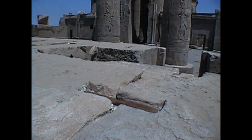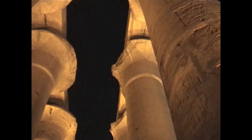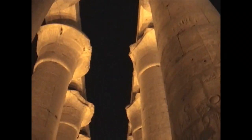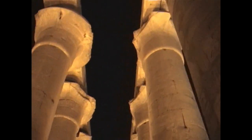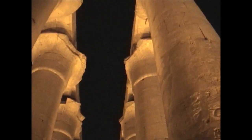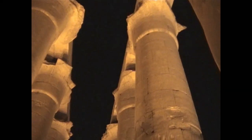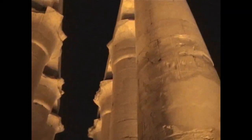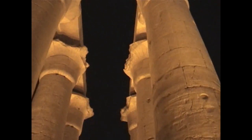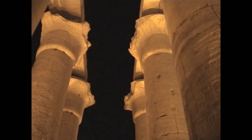The most interesting section of Luxor is the huge hypostyle columns. At one time these columns were all painted and there was a roof covering this particular section of the temple, so the building that you're looking at now would have looked a lot more like this sample that you're about to see.